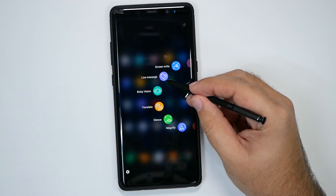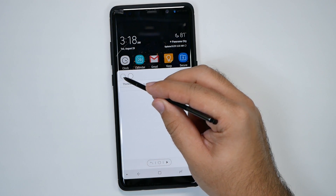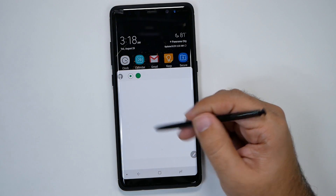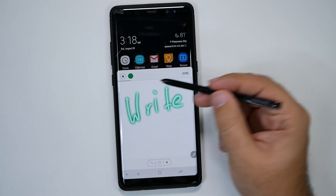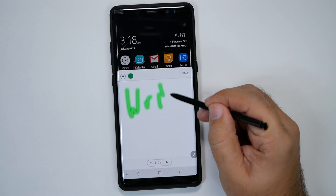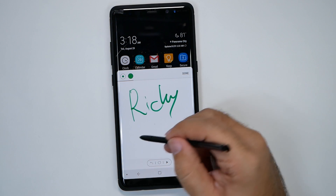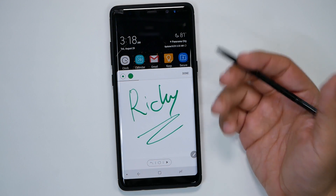Now the newer stuff includes Live Message. You can create your own live message — select a color and write. You can change effects: sparkle, glow, or a regular pen. When you send it, it actually writes it out — it's basically a GIF — and you can send it to anyone through text message or anything along those lines.